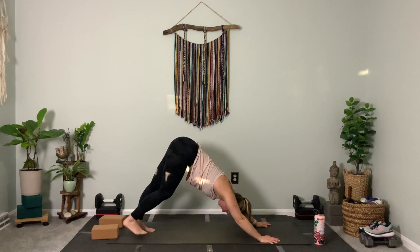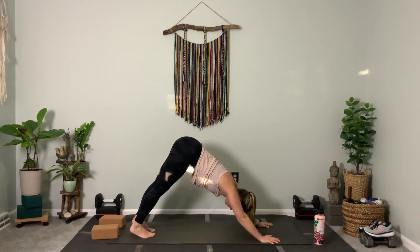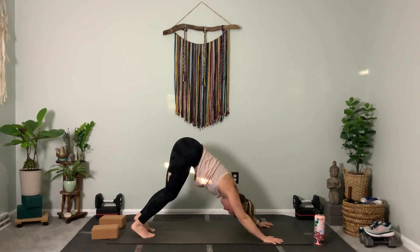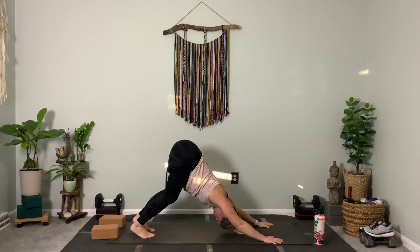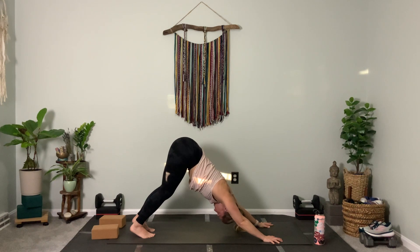Now that you're in down dog, take a full inhale, lift your hips up and back, and a full exhale. Soften your knees. Push back with your arms. Breathe — three, two. Then roll to plank.